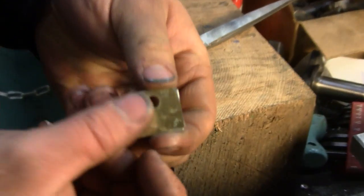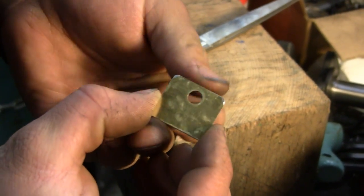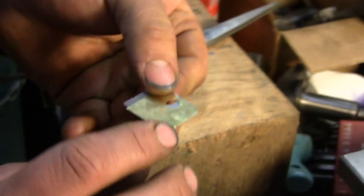Got one made up there, just using the actual big aluminum shim as a template. That's one down. That should work.